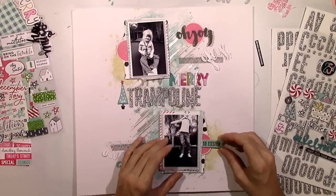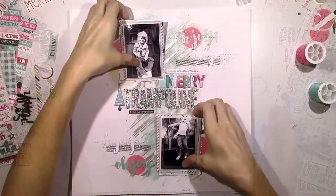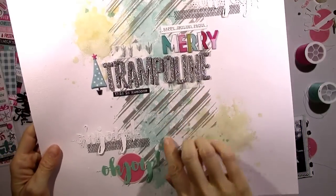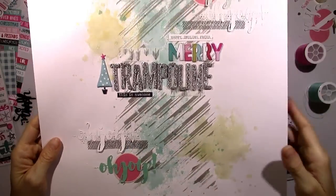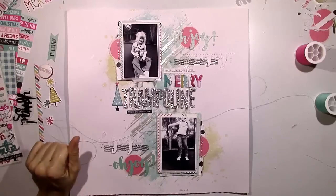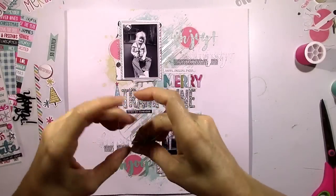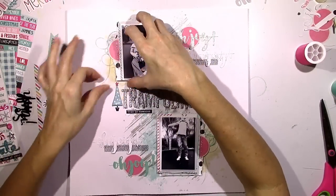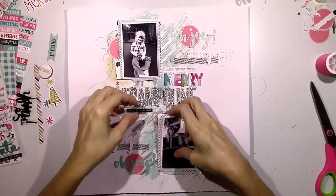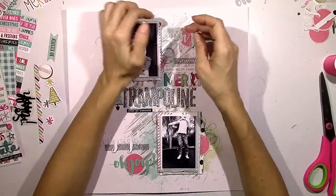Sometimes titles make sense and sometimes they're just descriptions of what's happening in the pictures. In this case I use 'Merry' because I like the colors and the size of it, and I use 'Trampoline' because she's on a trampoline. I did some stitching off camera - I used white thread and a light teal thread through the 'Oh Joys,' and through the circles by the photos I used some silver thread and did a little bit of silver stitching through the washi tape. Before I glue my pictures down I'm coming in with some thread - a darker teal and some bright pink - and all these colors are just bringing the colors I already have together.